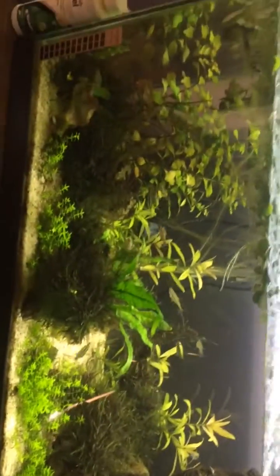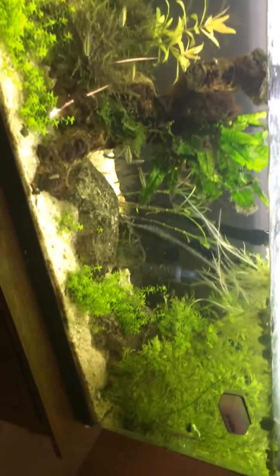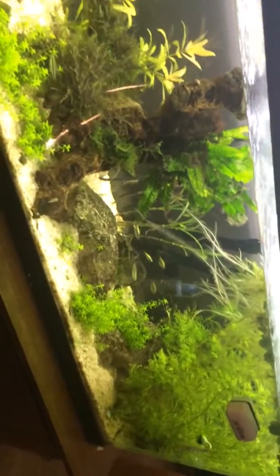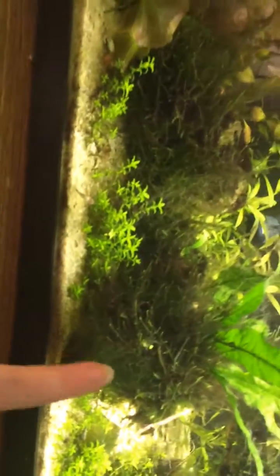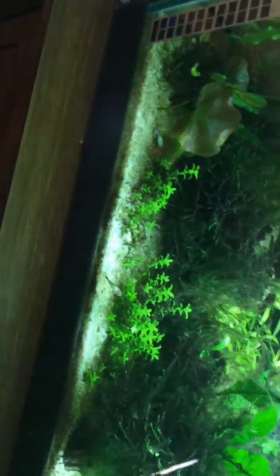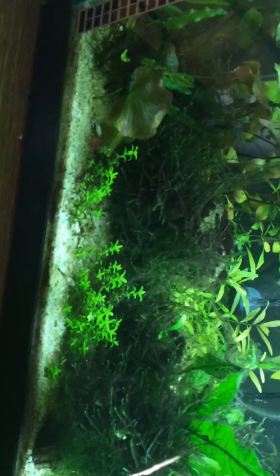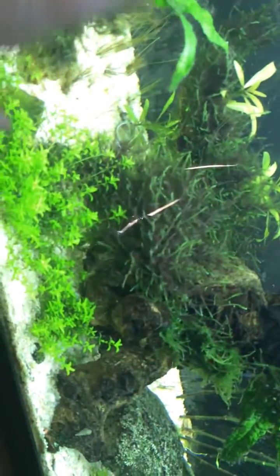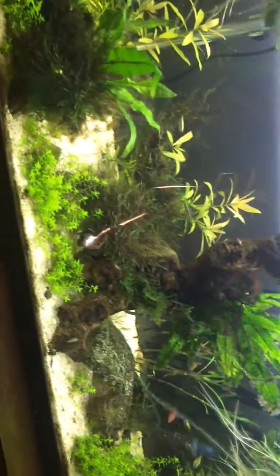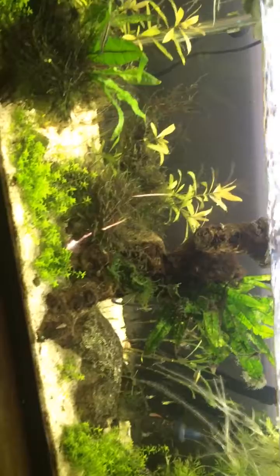So yeah, this is day one of Operation Eradicate the Algae. It looks like most of it I'm going to have to remove by hand, meaning I'm going to have to take the plants out, which really sucks because it took so long. There's a piece of driftwood under here, and it took a while to get the java moss to really grab on and get thick and lush — I was so happy when it started growing.